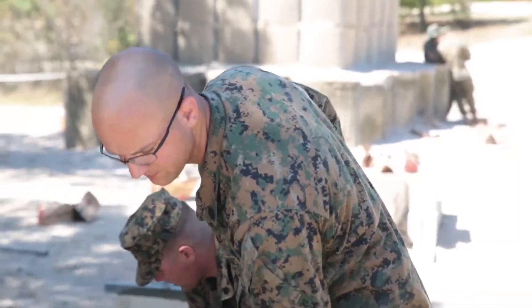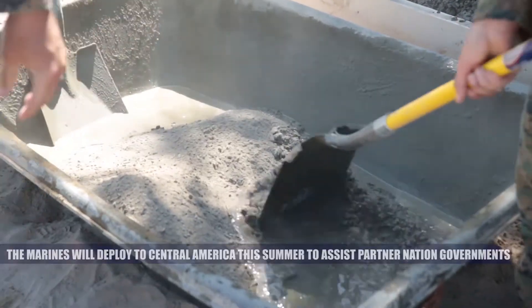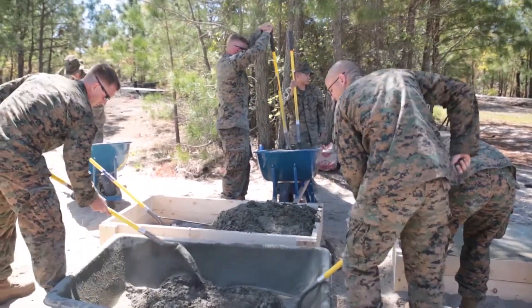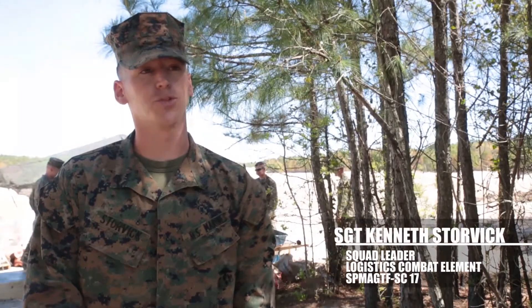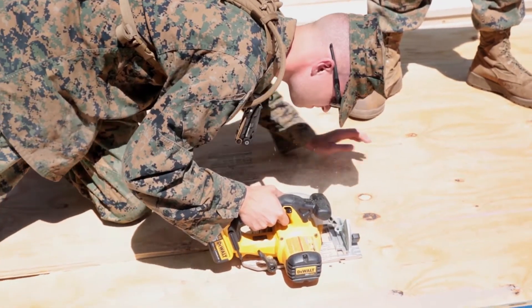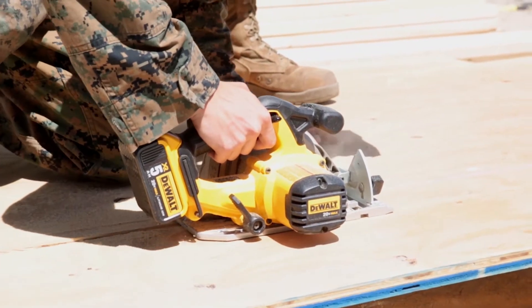The guys are laying simple block construction as well as putting down a 16 by 20 concrete pad in preparation for school builds. When we get to our location, we will actually be laying quite a few blocks, building the different buildings — the mountain town and the schools — they're all block construction. So getting them hands-on now, getting all of us hands-on now, is vital.